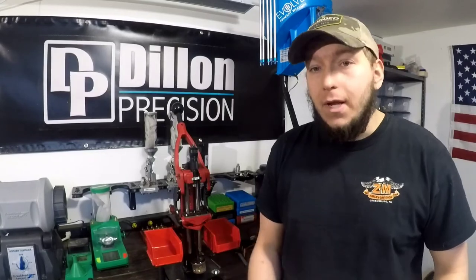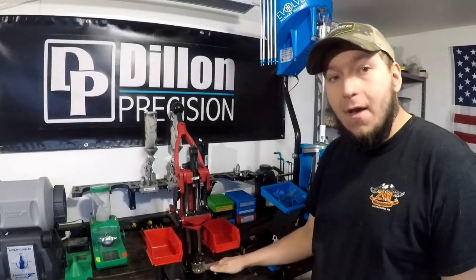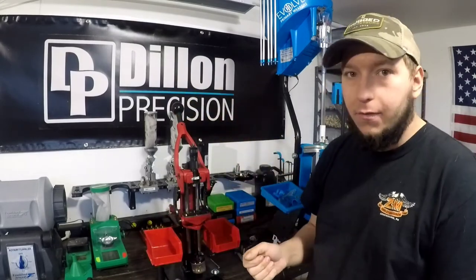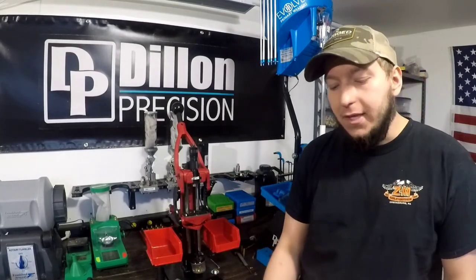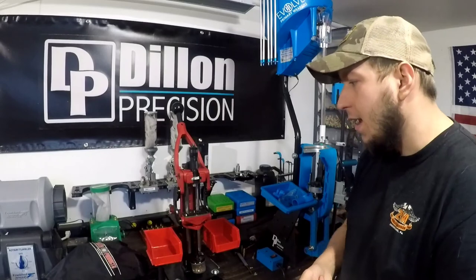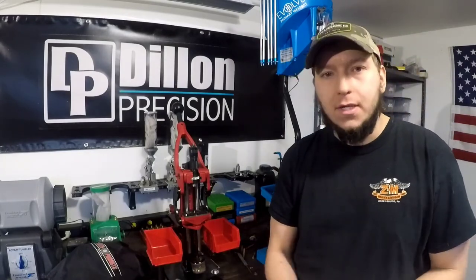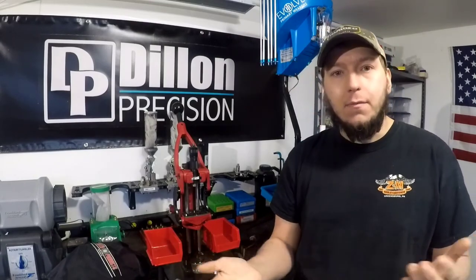That pretty much summarizes what I have on the Coax press. Running down the big points: the mount that I built myself, the Josh Bordeaux increased access arms, the Forster short handle used sometimes in conjunction with the original handle, and the KMS Squared light kit. The only thing I didn't mention is the Forster cover for it so it doesn't get covered in dust — it keeps your press clean and keeps the oil from getting dusty and nasty.